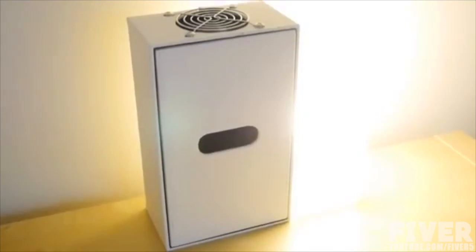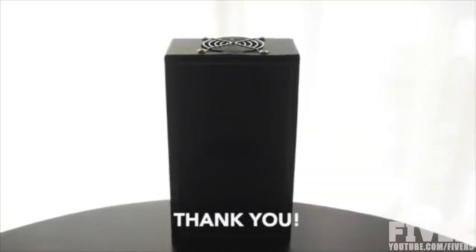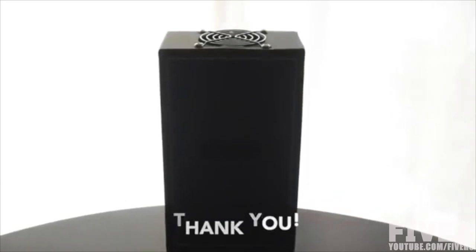We need your help to bring Coolmore to the market. We hope you will support us. Thank you for watching our video.